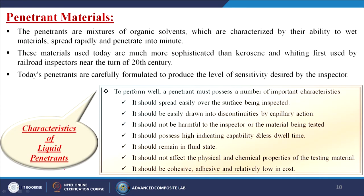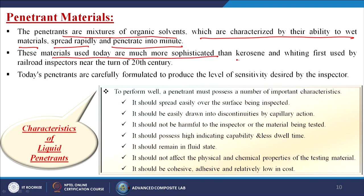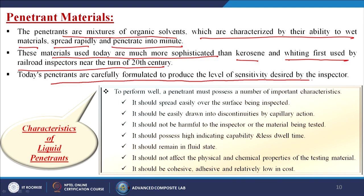Penetrants are mixtures of organic solvents characterized by their ability to wet materials, spread rapidly, and penetrate into minute openings. Today's penetrants are much more sophisticated than the kerosene and whiting first used by railroad inspectors near the turn of the 20th century, and are carefully formulated to produce the level of sensitivity desired by the inspector.